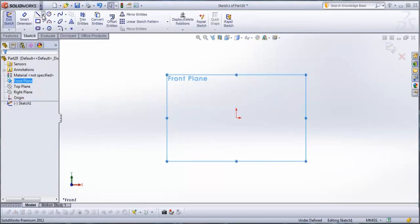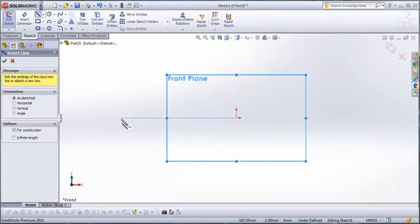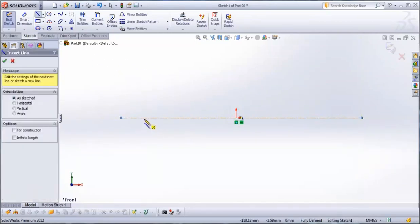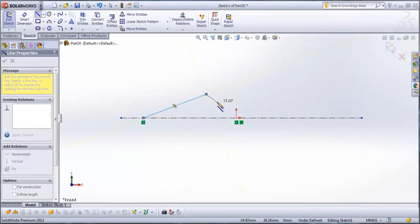From sketch go to center line, draw a center line, and then go to line. Draw a sketch with line that looks like this.